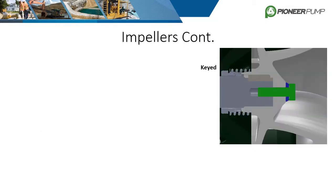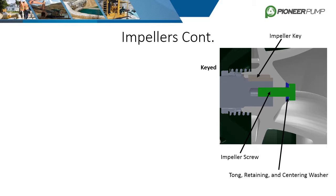The two most common ways an impeller is fixed to the shaft are keyed with an impeller screw and threaded. The majority of the Pioneer pump lineup incorporates the keyed design. Parts include the key, tong washer, retaining washer, centering washer, and the impeller screw. All three washers are aligned and locked in place by the tong washer, which is fixed to the shaft bore. To adjust back vane clearance, shim washers are added or subtracted at the bore of the shaft. Advantages of the keyed design include ease of removal and the assurance that the impeller cannot work itself loose no matter what direction it is spinning.